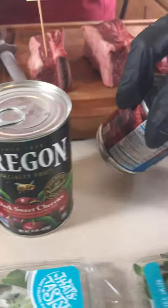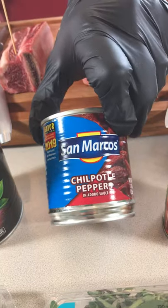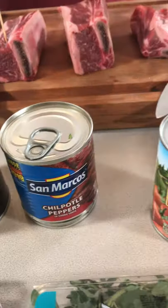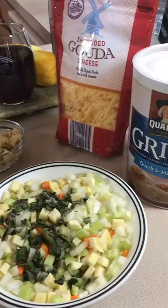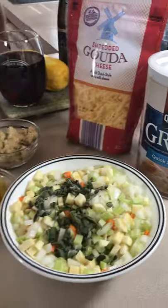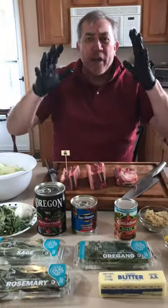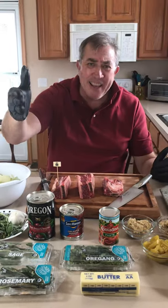We're going to throw in a San Marcos very spicy pepper, so we're going to have a little sweet and savory. Then we're going to make our grits with gouda cheese. I'm sorry I missed you last night, but we're going to do some searing in a minute and you're just going to love this recipe — see you then!